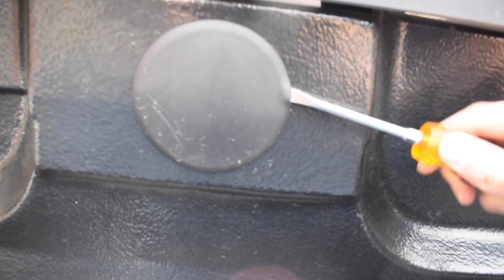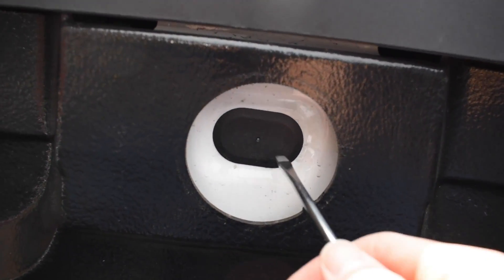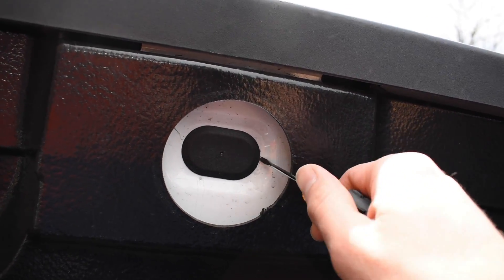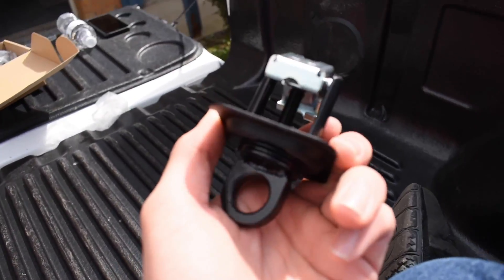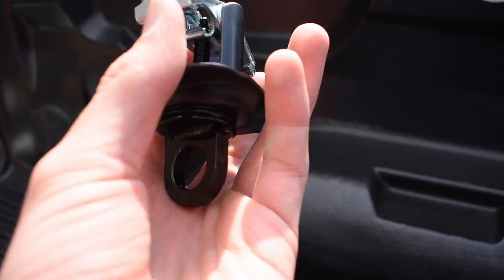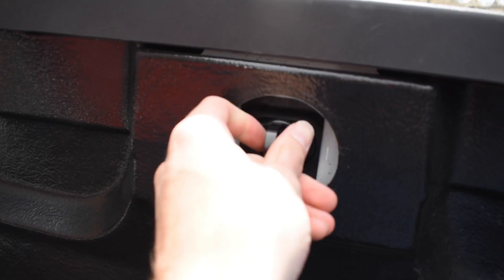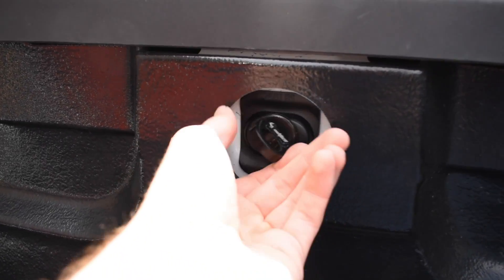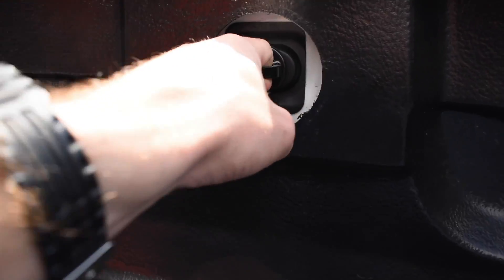All you're going to do to install these is take a screwdriver and pry off the cover — there we go — and then you'll see there's another cover, so pry that one off as well. Now you've got the hole in the bedside revealed. We're just going to take the anchors, which already come pre-assembled — really nice, I thought I'd have to do that myself. We squeeze down the anchor ends, slide them into place until you hear them pop, and then just screw the hook down. Boom — a new anchor point.